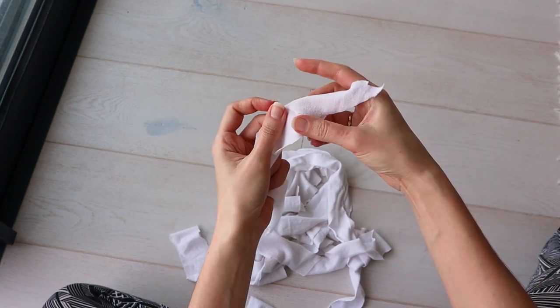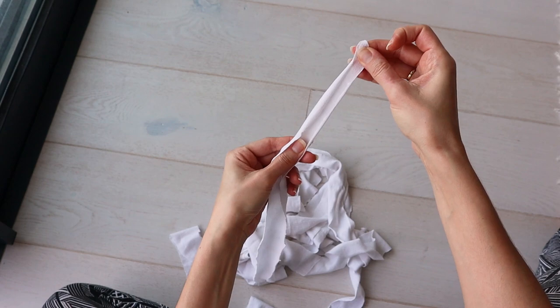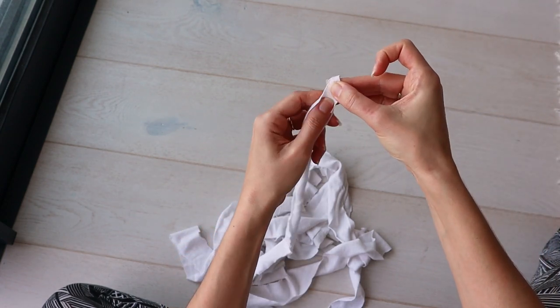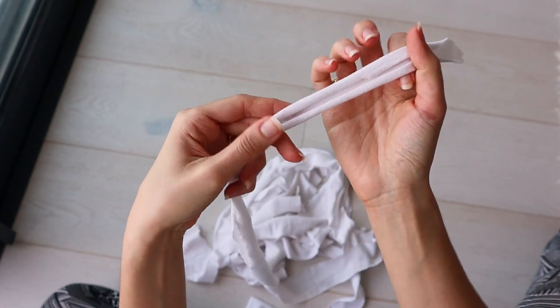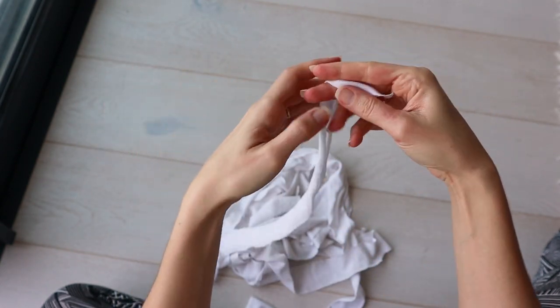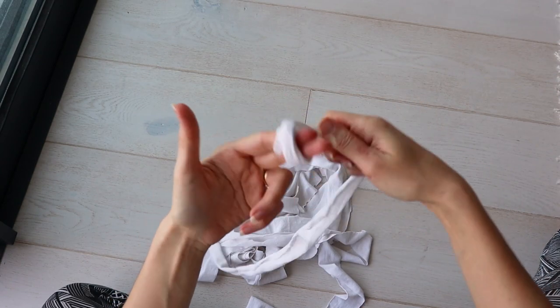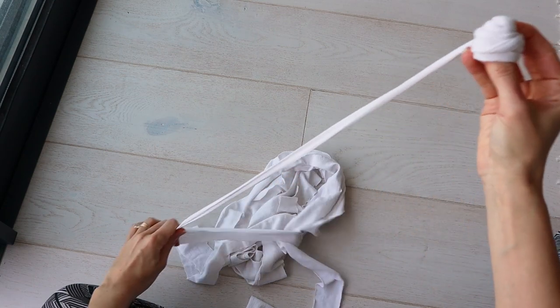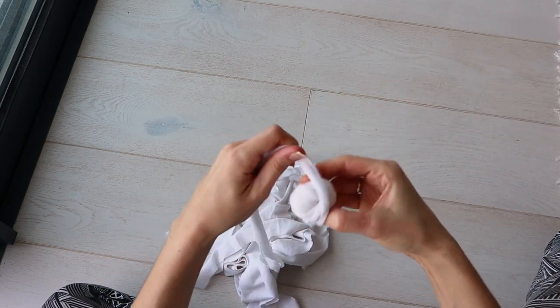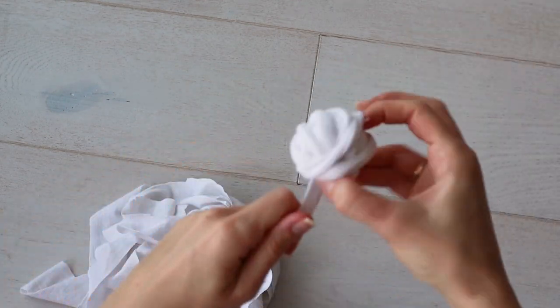Remember those ragged edges I talked about earlier? Well if you gently pull on the t-shirt yarn the edges will curl under like this, hiding the rough edges and turning it into t-shirt yarn just like you buy at the craft store. As you pull, you can start winding it into a ball. Pull and wind and pull and wind until all of your t-shirt yarn is in a neat little ball.